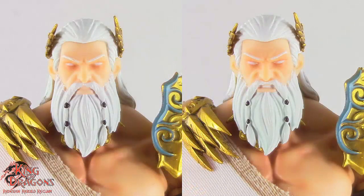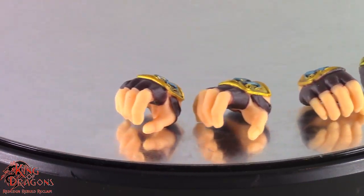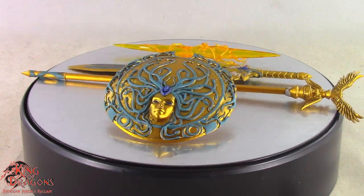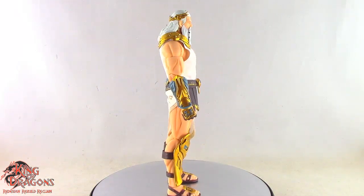Zeus comes with two very expressive head sculpts as well as multiple sets of hands for holding his various accessories. Also included is a Staff of Olympus, the Blade of Olympus, the Aegis, and a lightning bolt. Some pretty well-detailed accessories here for Zeus.